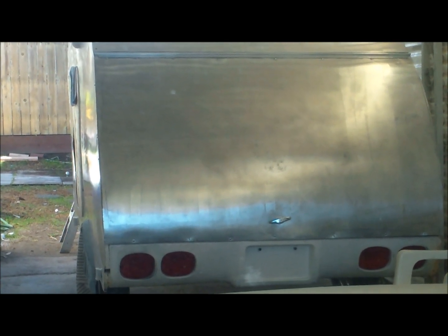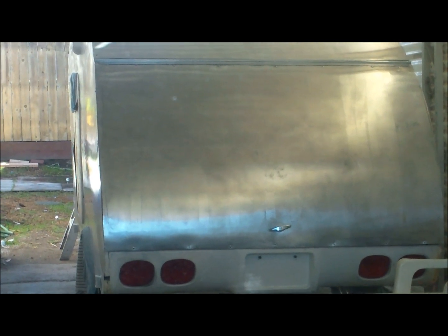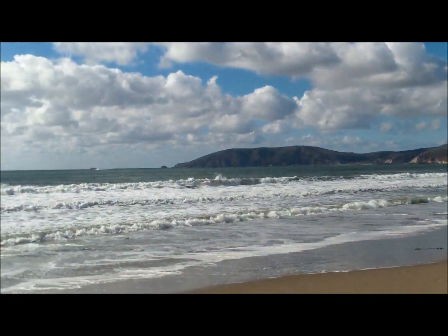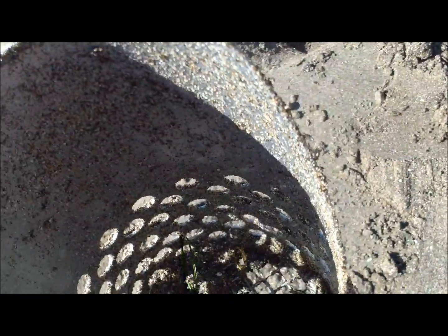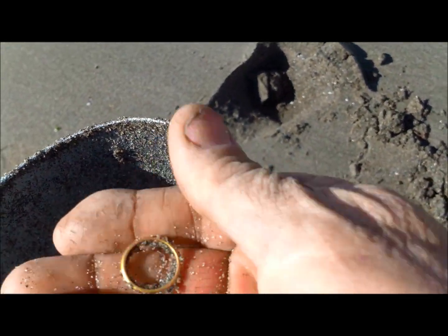I'll give you guys a closer look at the trailer when we get back and we'll go for a beach hunt real quick and see what else we can find. It got windy so you probably won't be able to hear me. Quarters, nickels, pennies - no bottle caps or pull caps yet. Nice low tone, bringing the scoop.